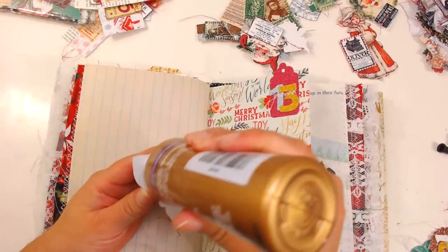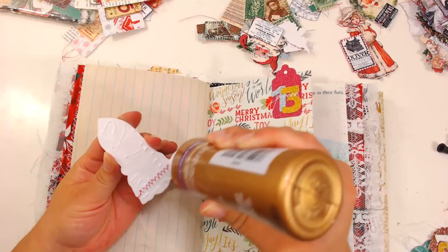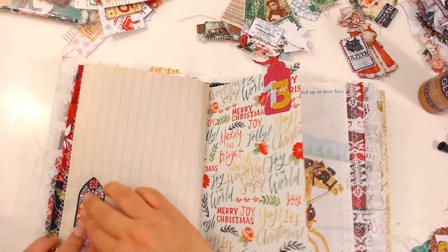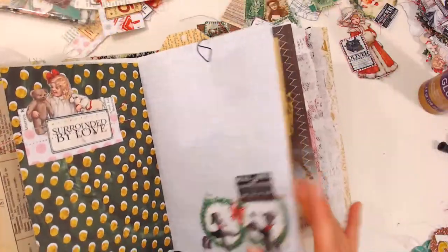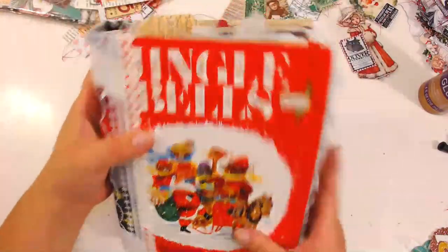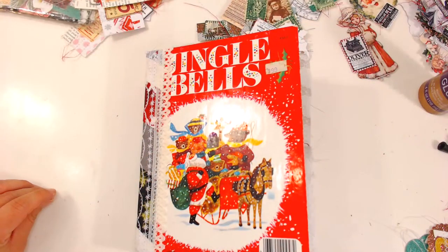I'll be back tomorrow to work on the second signature. I'll probably do it at night because I have something to do during the day. If you'd like to join me tomorrow evening, I'll be going live at 9 o'clock Pacific Standard Time — that's 9pm. You can come hang out and see what I do with the second signature. Thank you so much for hanging out with me — I'll see you all tomorrow! Bye!